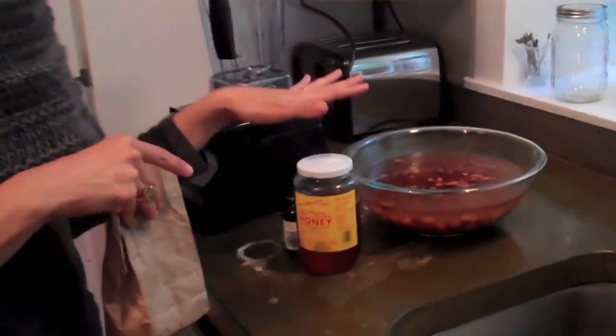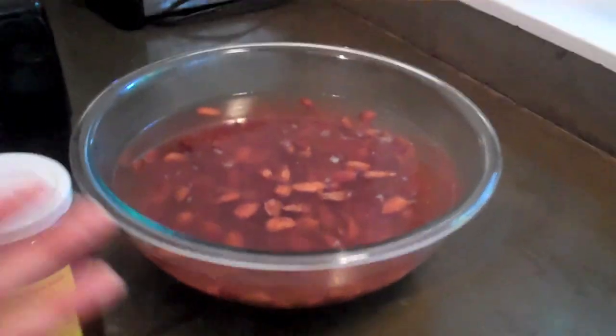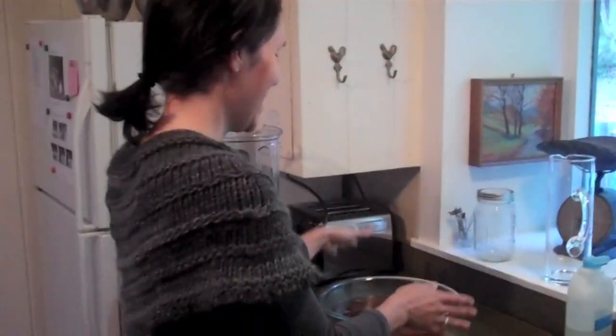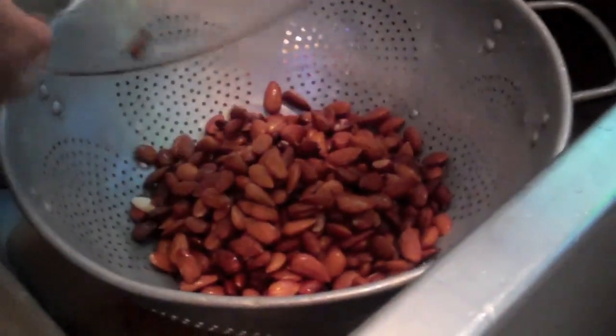So we're going to start with just raw organic almonds from California, some local raw honey, some vanilla extract, and just some sea salt — that would be our preservative. So I just soaked the almonds — soaked them 24 hours.